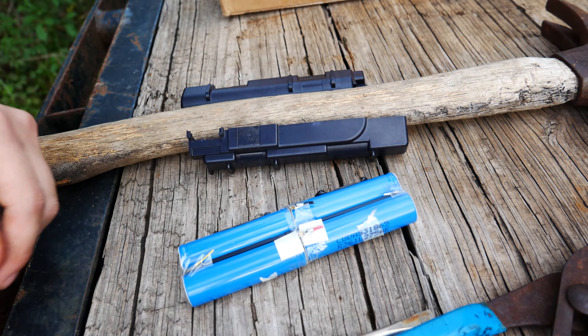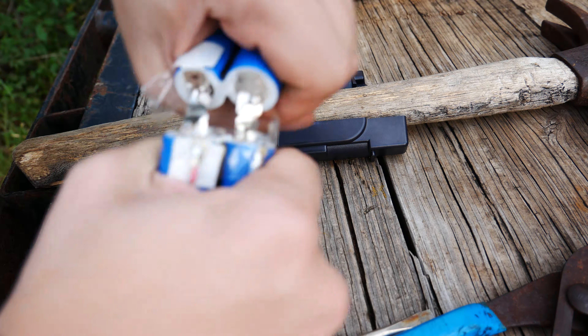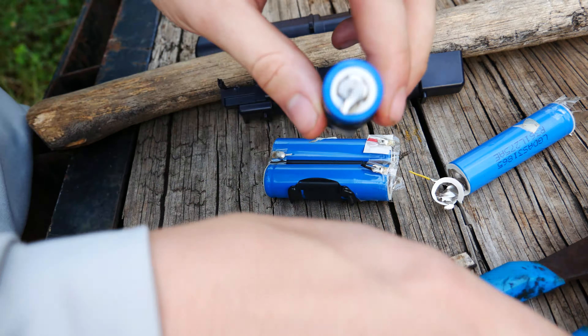Now you're going to want to separate the batteries — I usually just rip them apart by hand. Just make sure if you're recording yours, you don't knock over your camera like I did with mine. Once you've separated the two sets, you want to separate each set again, using the pliers to rip off any remaining metal as you go.